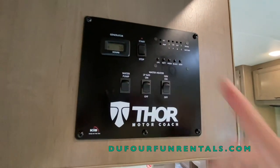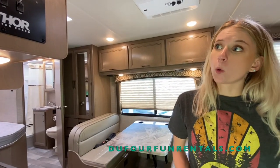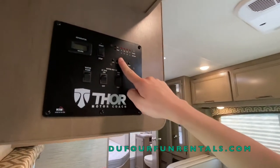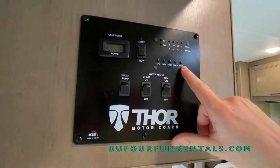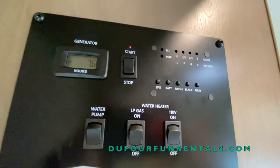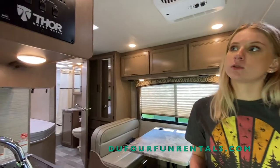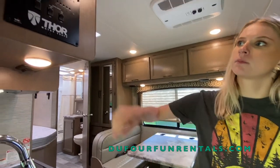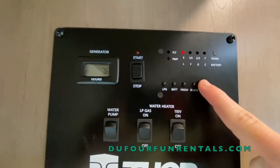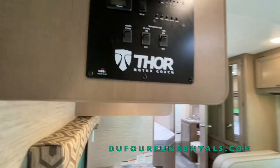Next you'll see FRESH, which stands for fresh water tank. This tank holds portable water for on the road, and right now that is currently full. Next to that you'll see black and gray — those are your holding tanks. Whenever you use the restroom it goes down to your black tank. Whenever you wash your hands or take a shower it goes into your gray tank. Both of those levels are currently empty and will start to fill up as you use the bathroom or wash your hands. I would check those about once a day.